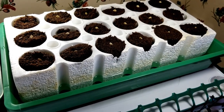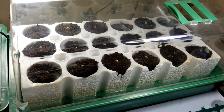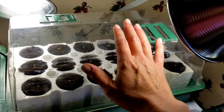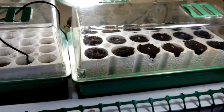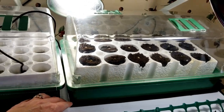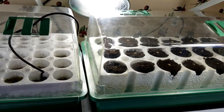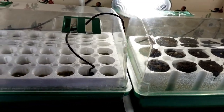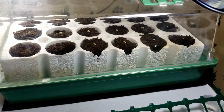Now we'll go ahead and put the Bio Dome lid on it, and just set the humidity vent open just a little bit. I have this on a Millard heat mat, which is just about the right size for these units. I've got a temperature probe that goes down below the shelving unit to a thermostat controller that keeps the temperatures between 77 and 80 degrees. We should start seeing sprouts in a few days.